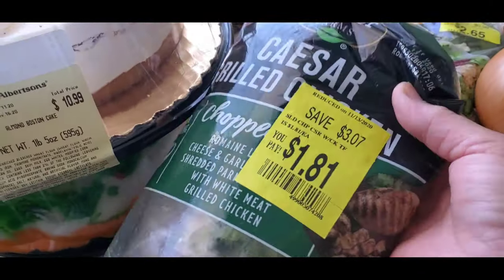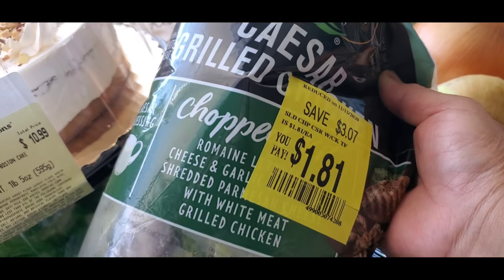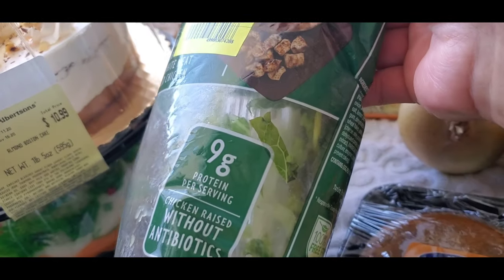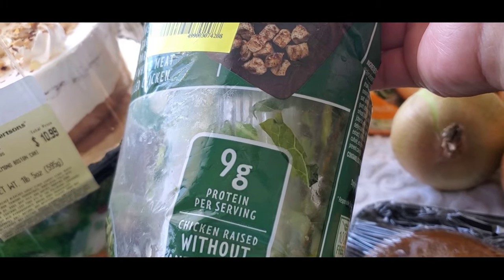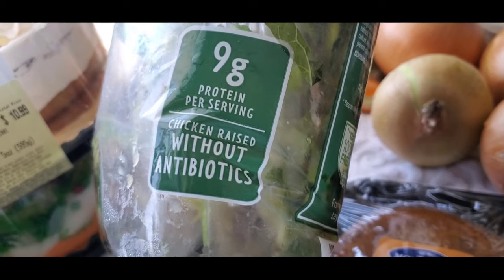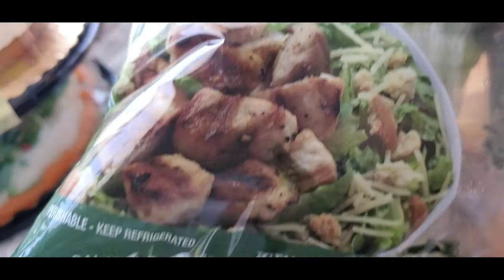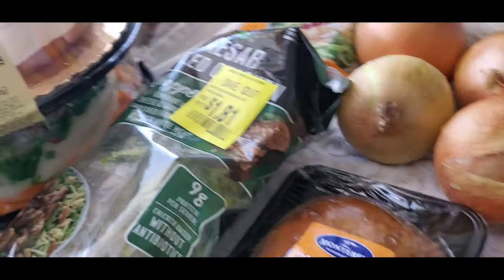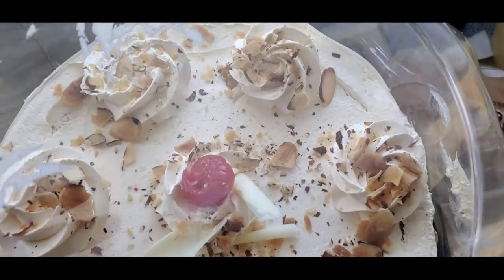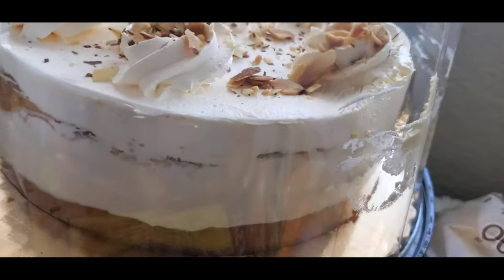I have chopped romaine cheese garlic — it's mixed veggies with protein, 9 grams of protein. It's a fair serving chicken rice without antibiotics. That's mixed veggies there. And I have my beautiful cake — look at that, you're going to like to eat this. I love the style, so beautiful.